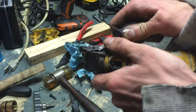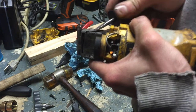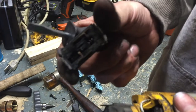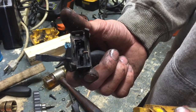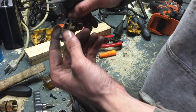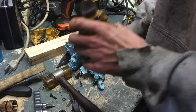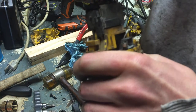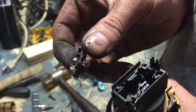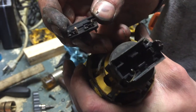Let's pull this switch off the back here. There's that spring — you can see it inside there. You can see the contacts here, so whenever that spring is pulled up by the switch, these make contact on the inside.